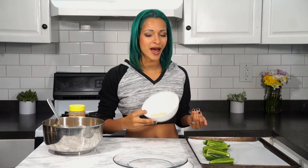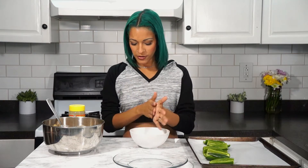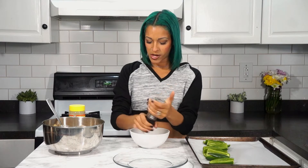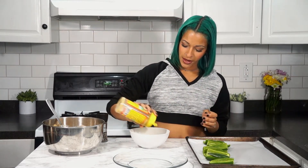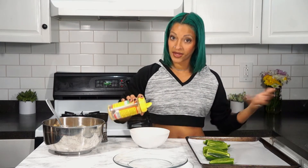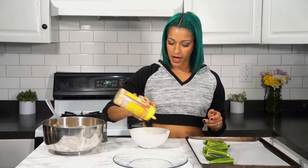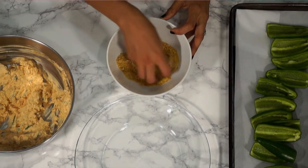Before stuffing, let me show you the breading. I have about two tablespoons of plain breadcrumbs with a pinch of salt, some cracked pepper, and then I'm adding a mixture of nutritional yeast and cashews — it's grated nutritional yeast, cashews, and a little garlic — and I just toss it all together with my fingers.